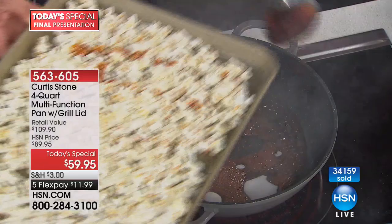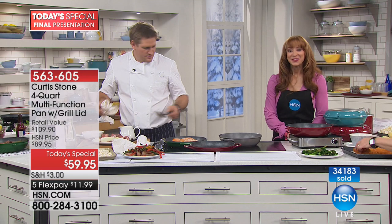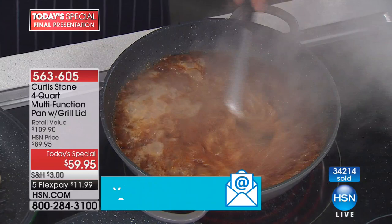Lois in Kansas is calling. Lois, welcome to the show. Lois: I did, I've got a lot of his stuff. Chef: Hi Lois, you sound like fun, how are you my darling? Lois: I'm doing fine and I sure like you. Host: We sure like him too, Lois.